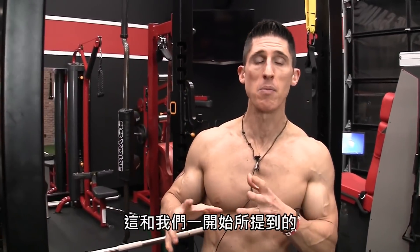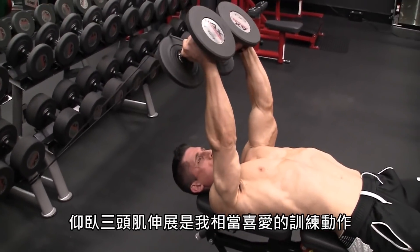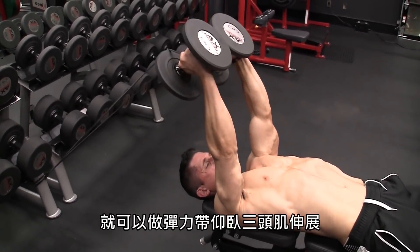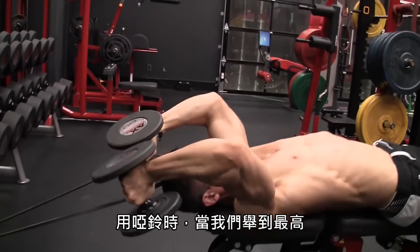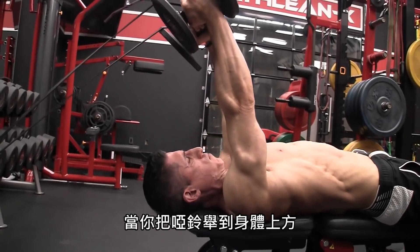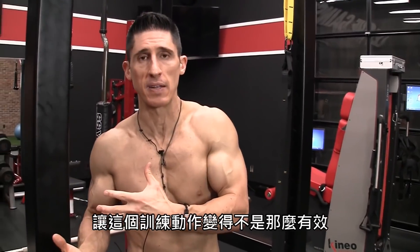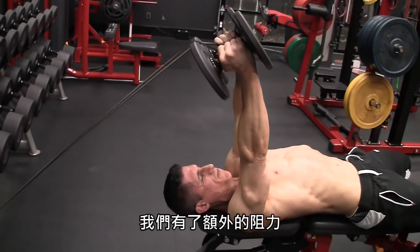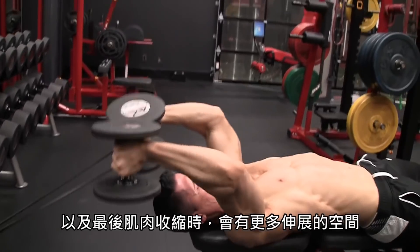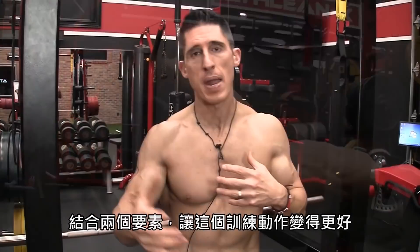We have another option that parallels what we did with the biceps — incorporating a band. One of my favorite exercises is the lying tricep extension, but if we incorporate the band, we have a banded lying tricep extension. With dumbbells alone, as we get towards the top we start to lose resistance — so much so that if you allow the dumbbells to go fully straight up over your body, you've taken away much of the tension on the triceps. Instead, we keep them angled back just a little bit. Beyond that, we add the band so we have additional resistance and stretch as we pull into that final contraction. By adding the two implements together, we've taken the same mechanics of the exercise and made a better exercise.